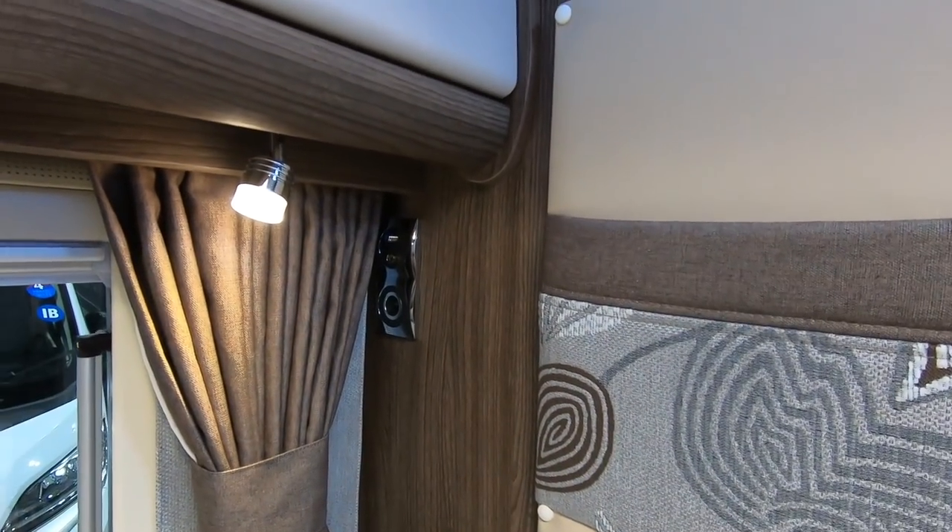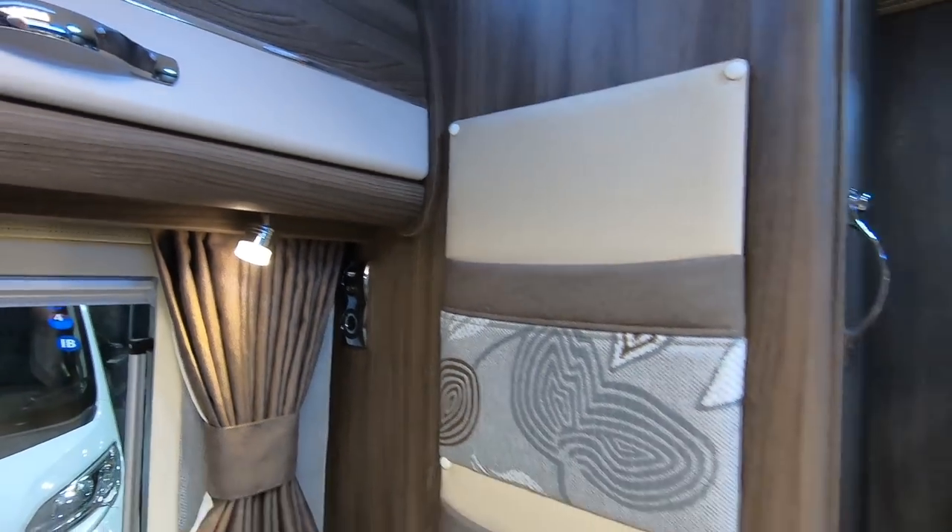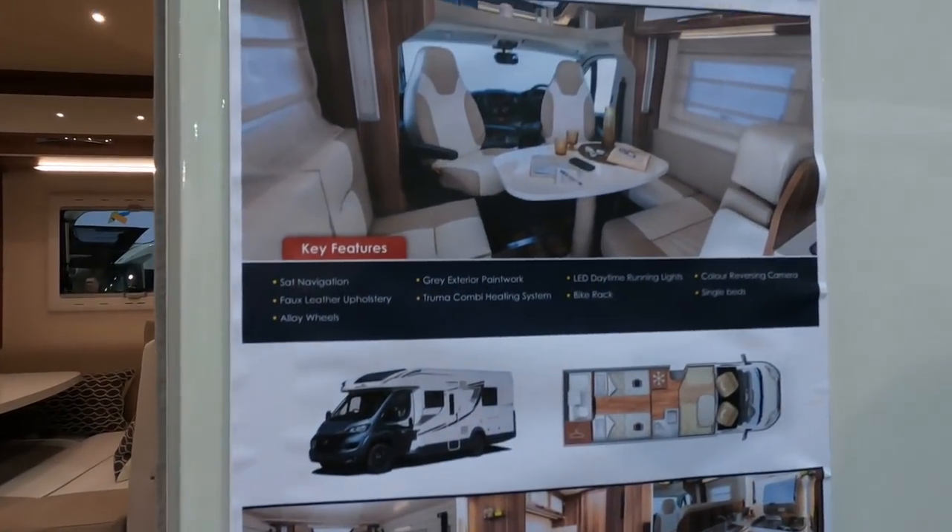Your TV would go over there, wouldn't it? So it's very similar to what we've got, isn't it?